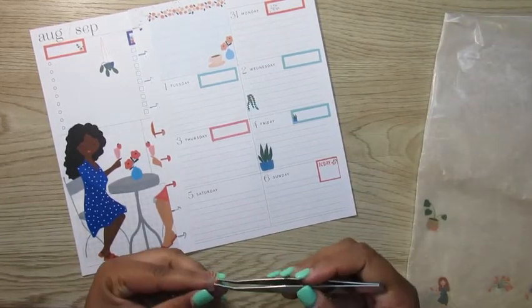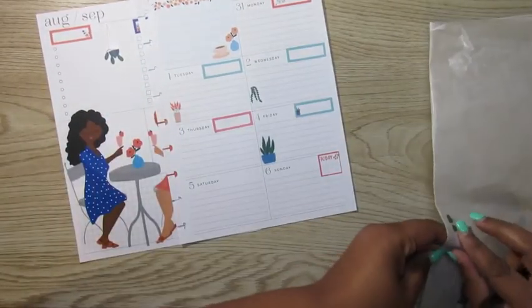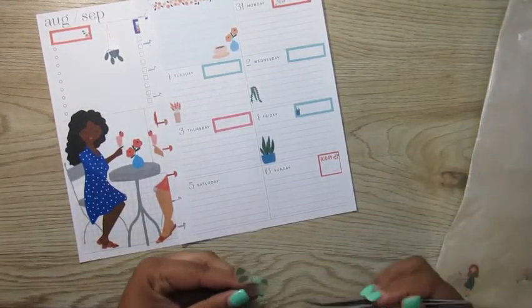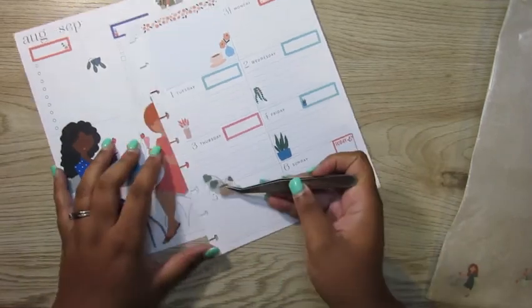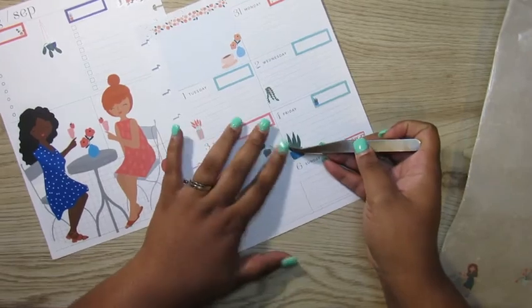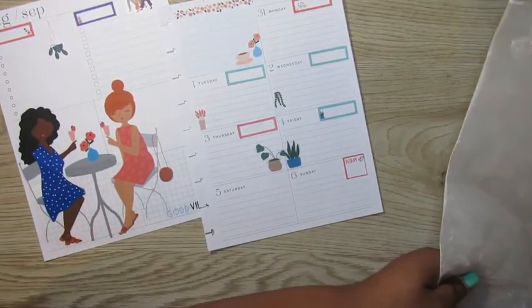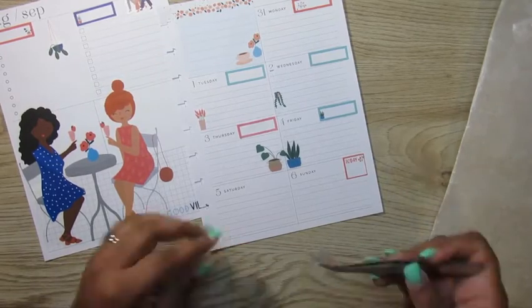Y'all, I love these plant stickers that are in the squad sticker books. At least they'll survive in my planner, because in real life those plants just die. I'm trying to get better, but plants just die when they're with me — that's why I don't like flowers neither, because they die.